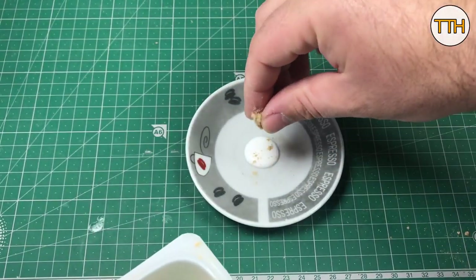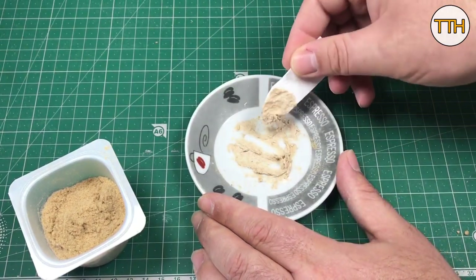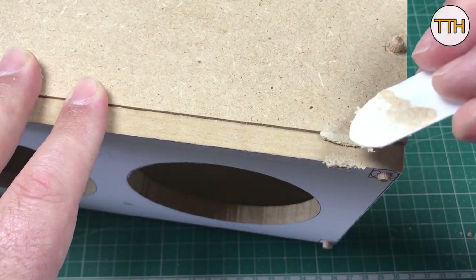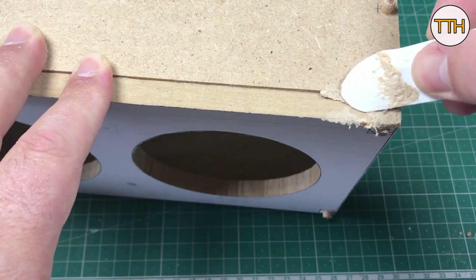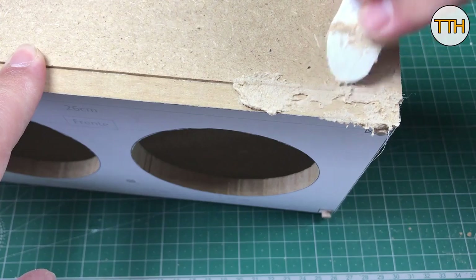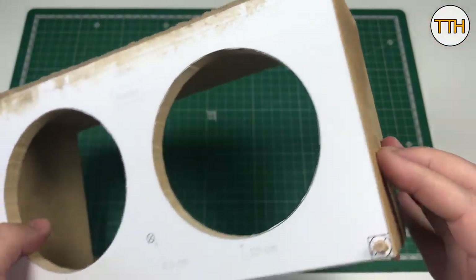Everyone already knows this mixture that helps to disguise the mistakes we make when working with wood, but I will tell you again: you need wood glue and sawdust. It's an easy mix and really, really helpful. I don't know if it was the measurements I took or the cutting with the jigsaw — or both — because I had to use a lot of mixture to disguise things. Eventually I managed to fill all the defects, and there were so many that I think 50% of the box is a mixture of glue with sawdust.